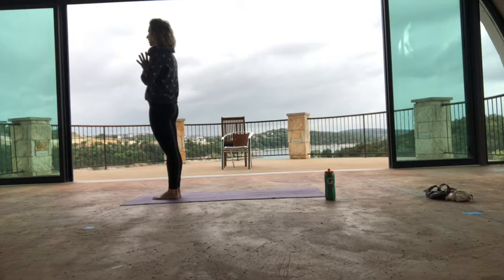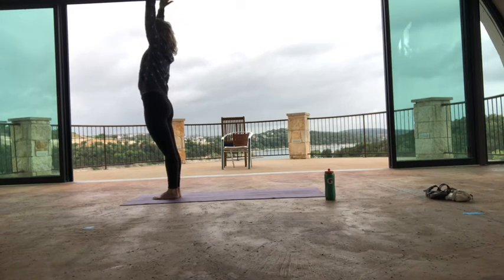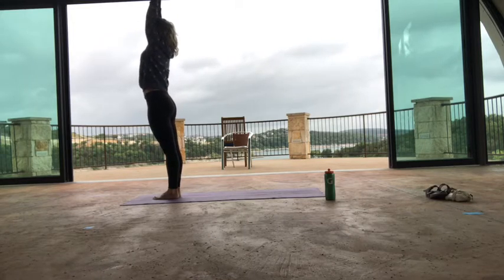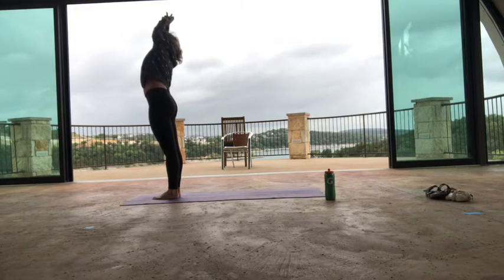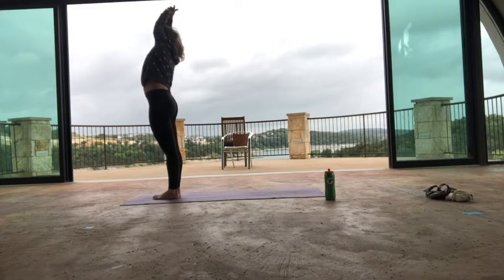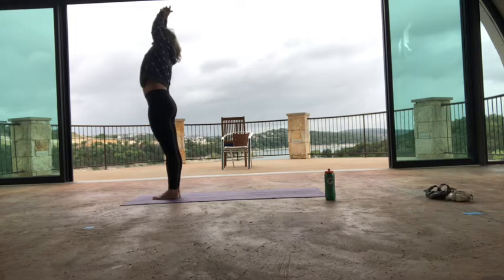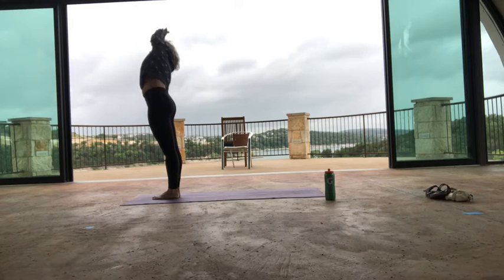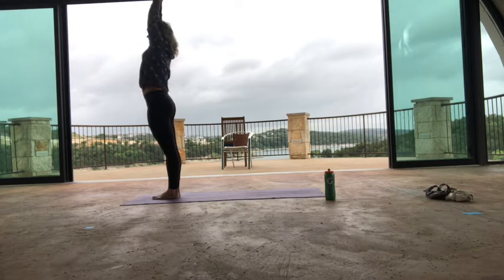Take a full breath in, exhale and let it go. Inhale, keep your arms up to the sky. Catch your hands — interlace your fingers and release your index fingers. Wiggle your hips a little bit to get your spine a little longer. Exhale, side bend over to your right side. Pull a little on your left hand to increase the sensation across the left side of the body. Anchor down your left heel, keeping it pushing down. Take your tailbone in, ribs back, belly in. Take another breath and really stretch up a little, then exhale, go as far as you can. Inhale, come back to center.